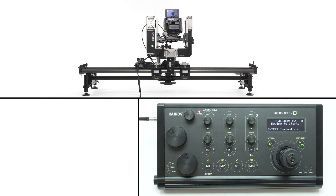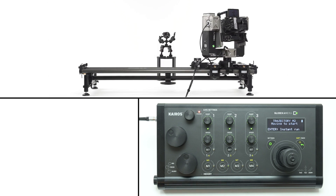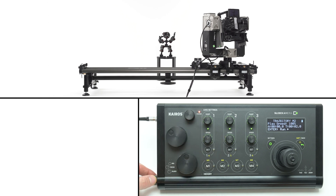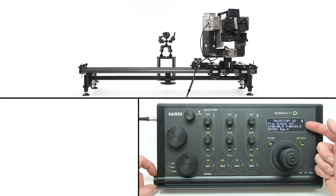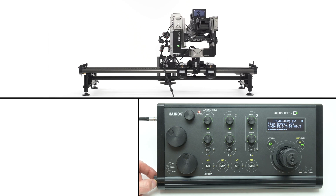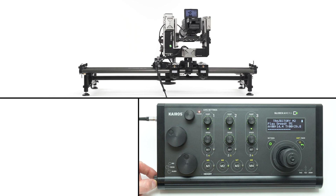When you recall a preset from a memory bank, the axis settings knobs are inactive during playback. Use the knob on the left-hand side of the controller to change the speed of the playback — you'll see the changing values on the screen. This allows you to scale the duration of the motion to match your preferences. You can also change the speed during playback and the values on the screen will change accordingly.